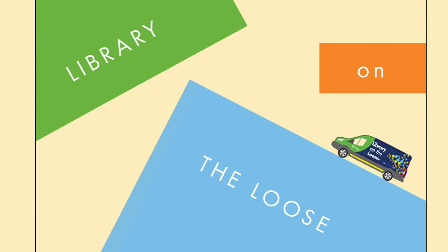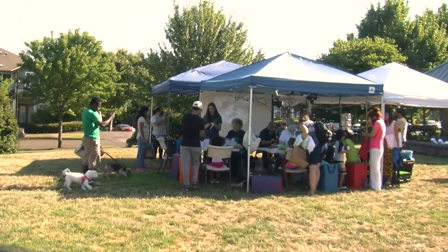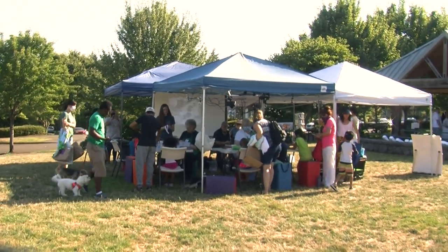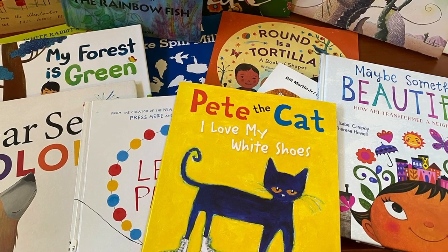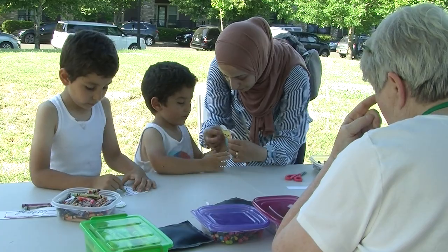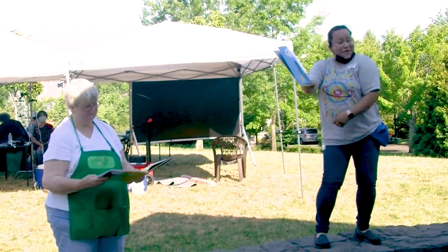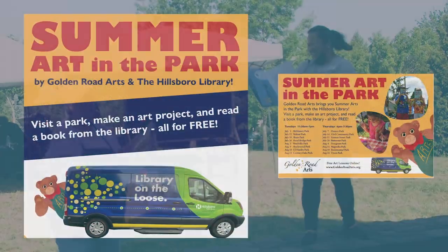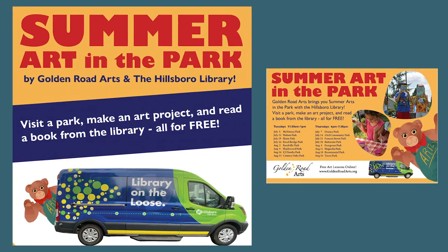The Library on the Loose summer outreach program from the Hillsborough Library shares early reader books with young readers at numerous local parks. While reading more than a dozen books to Hillsborough children, each event also offers tailored art lessons by Golden Road Arts. Visit the Hillsborough Library website for complete schedules, or check goldenroadarts.org or Facebook for updates and cancellations.